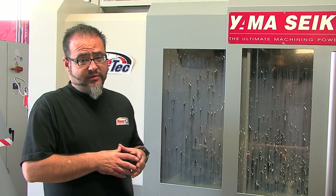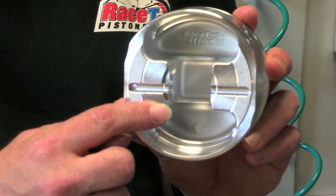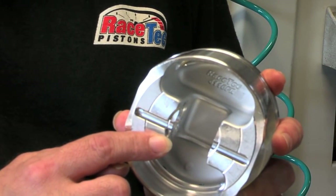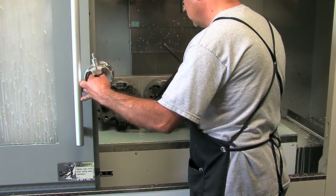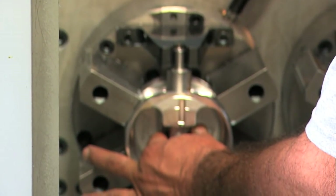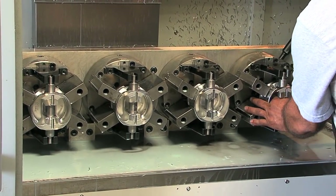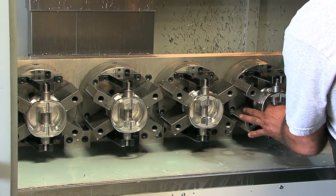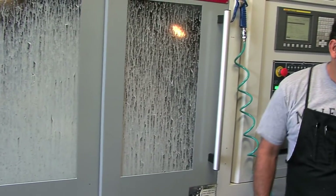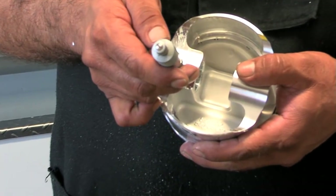This is the sixth operation here at Racetech Pistons — it's called our tang. What we do here is cut off the registers that are used to set the pistons in all the fixtures and all the other operations. After this, they're going to get trimmed to the final skirt size, so this is one of the last stops before they're completed at the end of the day.